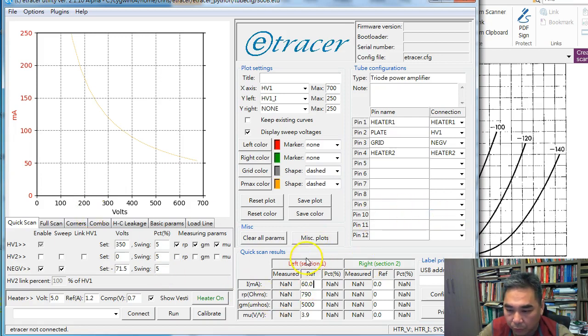For quick scan, we need to input the reference values. From the datasheet, the quiescent current is 60 mA, Rp is 790 ohms, gm is 5000 µA/V, and the voltage amplification factor (mu) is 3.9.